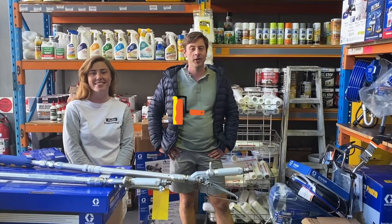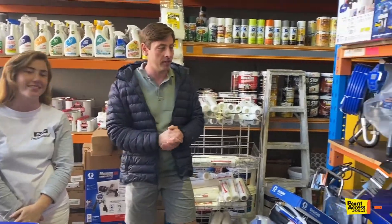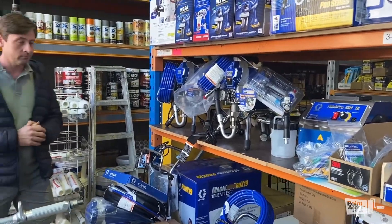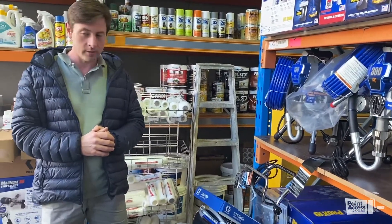Hello everyone, we are here. I'm Daniel and Harriet. Hi! Just doing a very short video. We've done some training and went through all the products that we have here available in stock. It's a lot of interesting gear that we learn every day. Just a quick introduction.